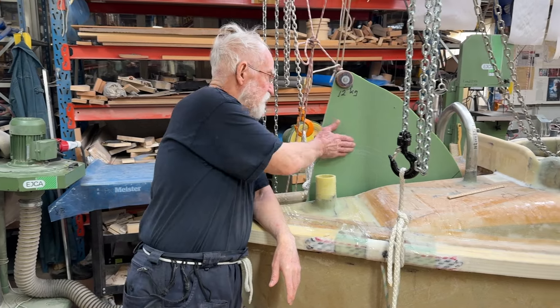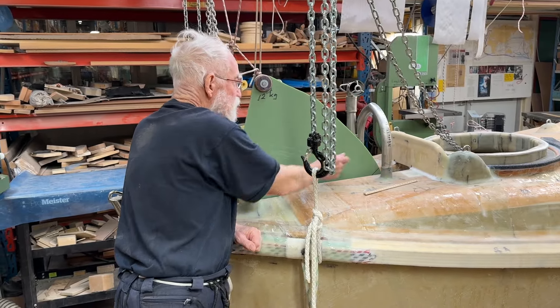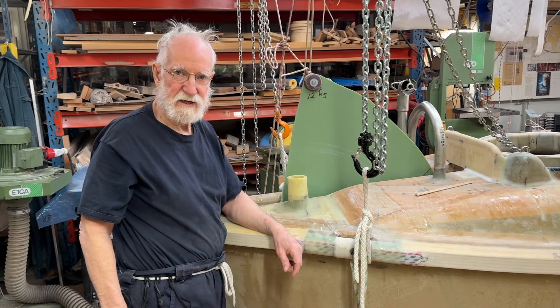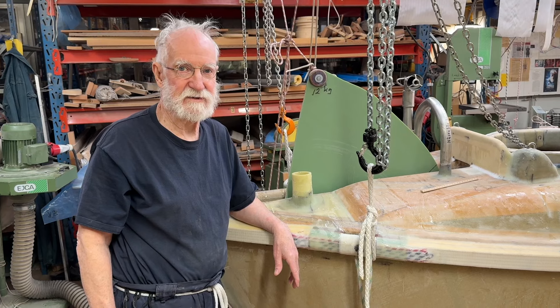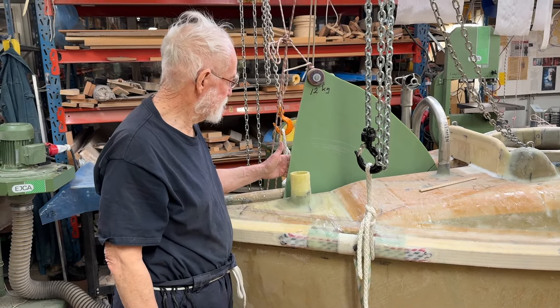For example, the centerboard is interfering with the ventilation tube, and the ventilation tube interferes with the sail. All the time, there are so many things that don't have anything to do with each other, yet they're interfering with each other. That's the big problem. But now I think we've solved it.